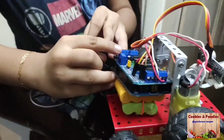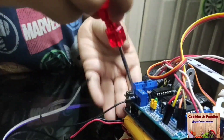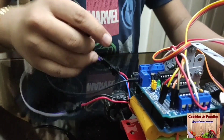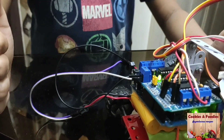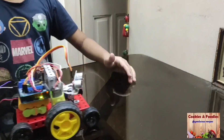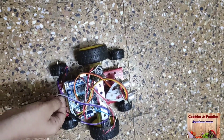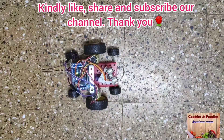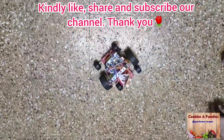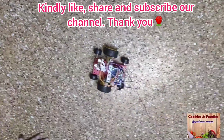Fix the positive and negative wires as shown in the video. Our obstacle avoiding car is ready. It's time to run our car!